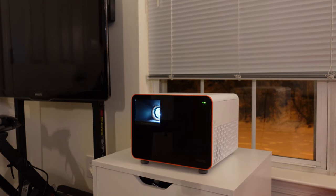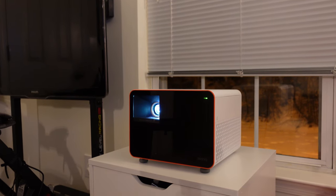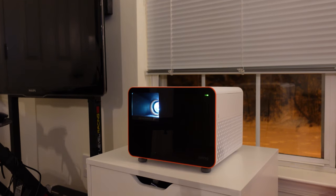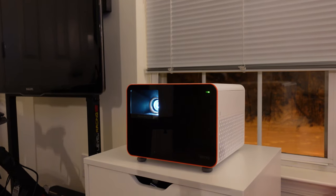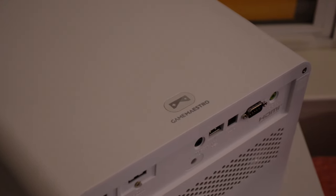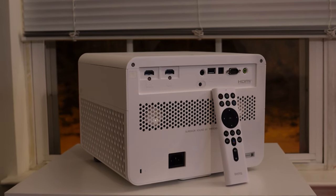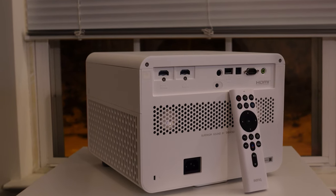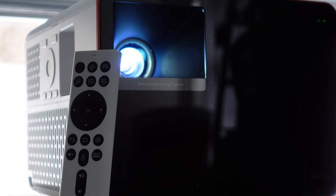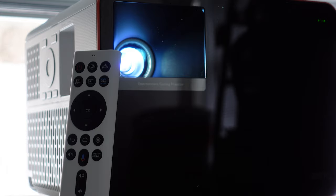So my overall thoughts: I think this is a fantastic projector that really brings together some of the best offerings all into one package. I do believe they nailed the cinematic gaming projector. I have no doubt that there are more cinematic offerings specifically from BenQ, but the fact that this one can do both cinema and gaming competently is extremely impressive. Again, I want to thank BenQ for sending it over and allowing me to give you this impressions video. If you want to purchase the projector, head to the links in the description. You'll also find my special code for 10% off at the BenQ store — use GameMaestroZak, all caps, and that can be used until the end of March.